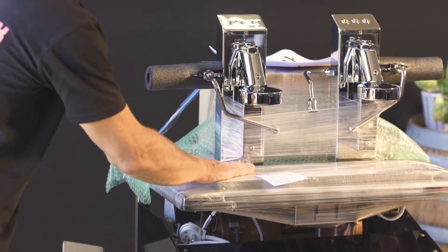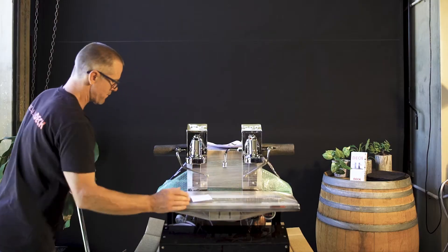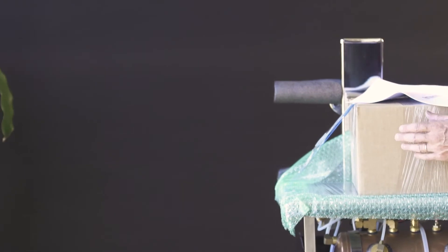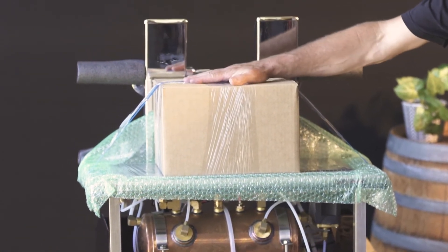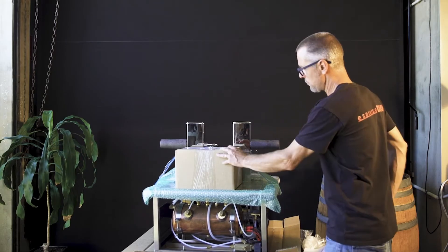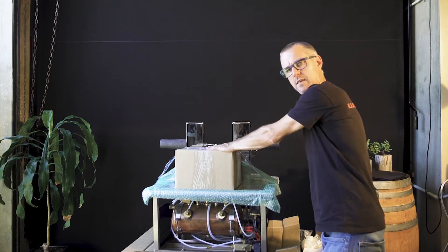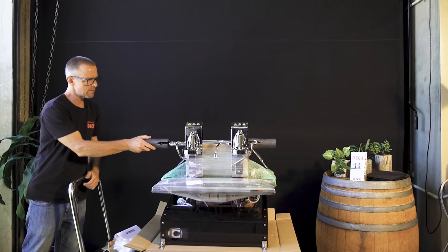You'll find the drip tray and whatnot all glad-wrapped into place. The pump box together with the portafilters — everything's strapped into place. Just make sure that that hasn't become loose and remove that. You'll find the cleaning powder, the blind filter, cleaning brush, the waste hose, all the hoses for the water supply — all in that box there. Just inspect everything to make sure it arrives safely.